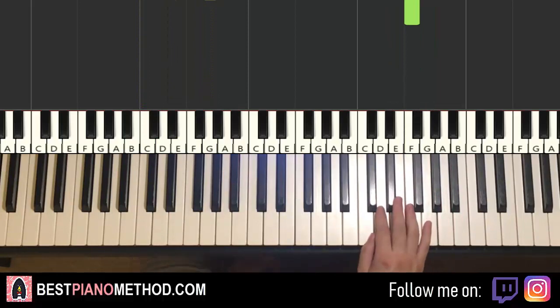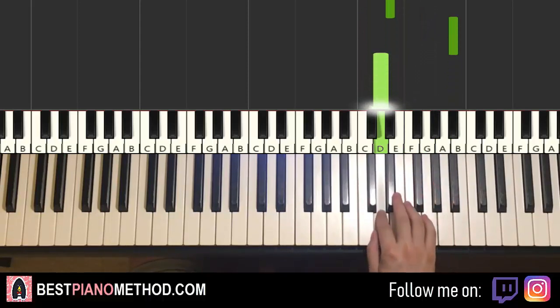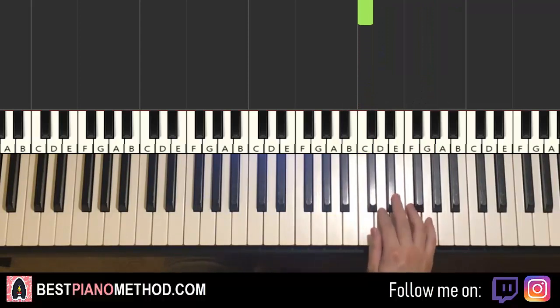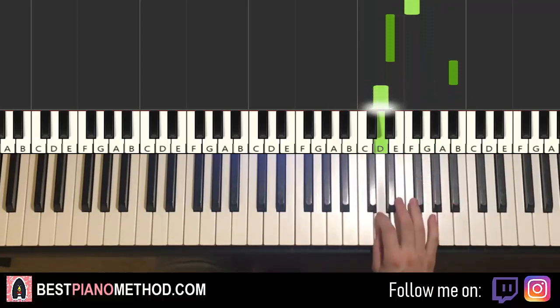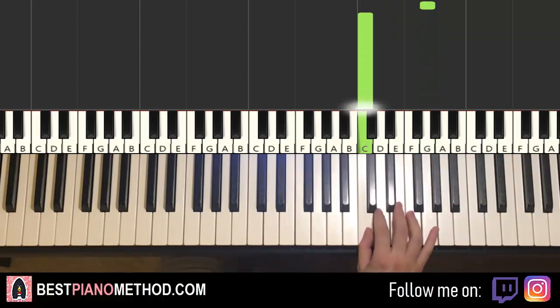Moving on to the third part — changes. Right hand goes C, G, F, E flat, up to B flat, D, G, C, G, C — and that's it for the third part. One more time: C, G, F, E flat, up to B flat, D, G, C, G, C — that's it for the right hand for the third part.